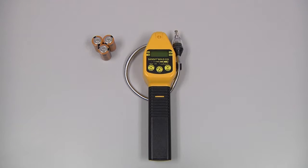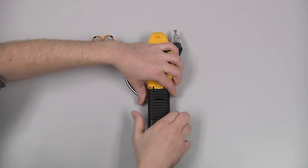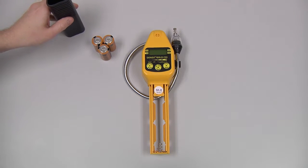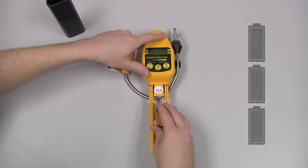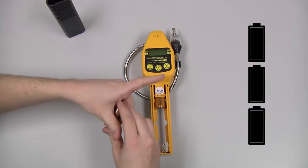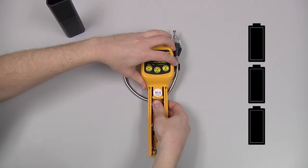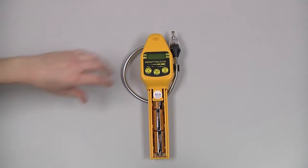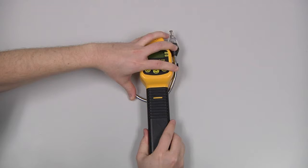To install the batteries, we need to remove the battery sleeve by depressing the locking tab. If necessary, we can use a blunt object such as a coin. Slide the sleeve downwards, install the three C-cell batteries, observing the polarity markings on the battery sleeve, then reinstall the battery sleeve.